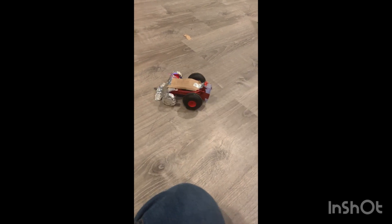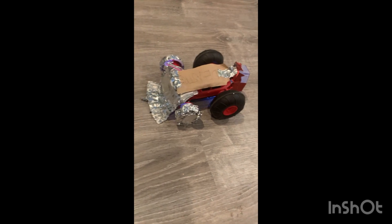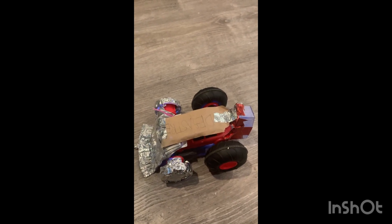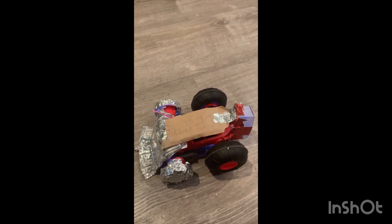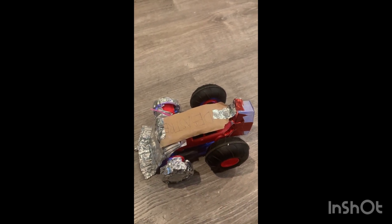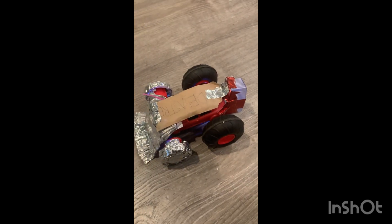As you can see here, the bars are looking decent. I mean, if all you use is stuff in your house and this RC car, then yes, I would say I did the best that I could with what I had.